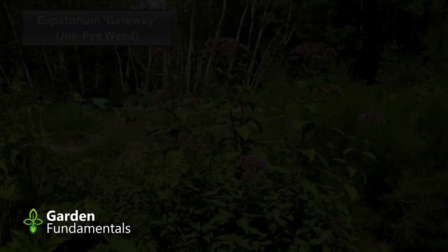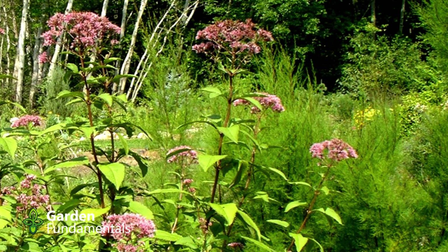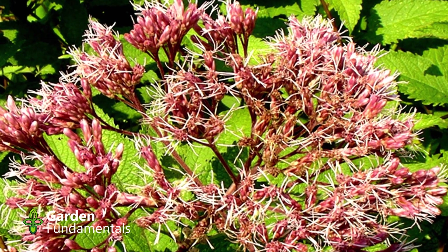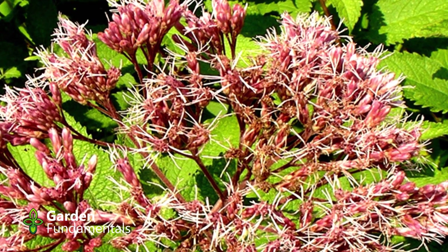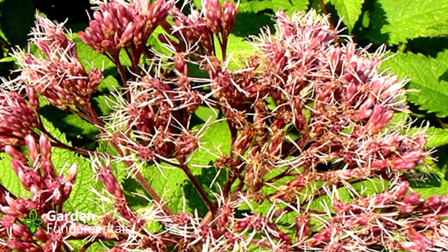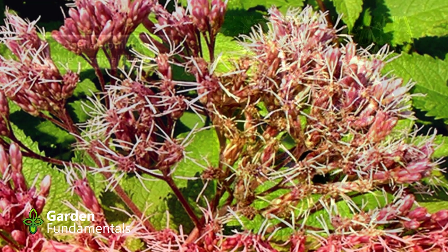A great plant for a bog garden is Joe Pye Weed — it's an Ontario native, pretty easy to grow, likes lots of sun but also likes its feet really wet. This picture shows a specific cultivar called Gateway, which is a little taller and the flower heads are a little bigger, so I think it's a really good choice. You can go with the native one if you'd like. They're very easy to grow provided you give them enough moisture — they don't really like it if they get too dry.